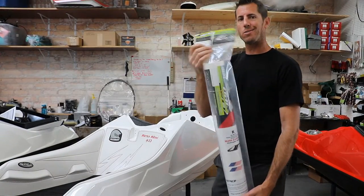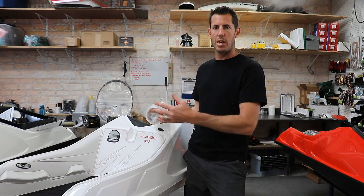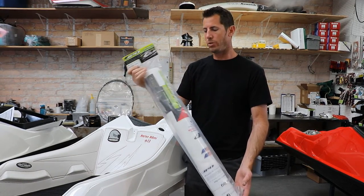Graphics are one of the last options in this list. You can order them and we'll send them with the ski, or you can have us install them. IPD — Image Pro Design — is the industry standard and the best graphics on the market.